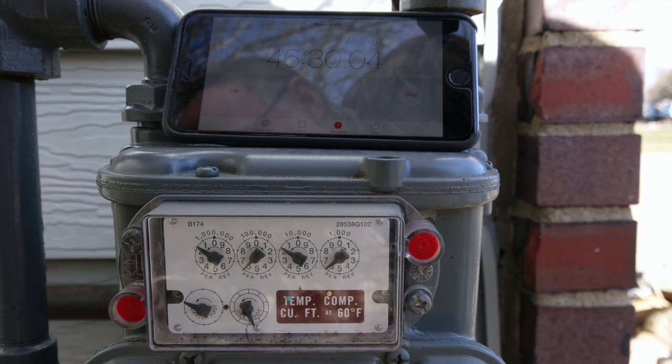I did all the calculations on this using 90 cents a therm for gas, and what we come up with is it's about eight to eight and a half dollars a month to operate this pilot. That's quite a bit — it's higher than I thought it would be.